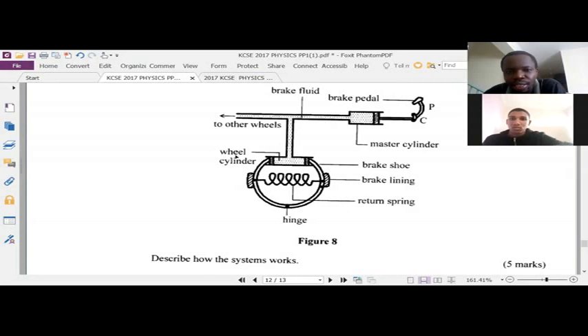At the wheel cylinder, you can see that pressure will push — there are some pistons here. Due to the pressure that was exerted, this side will also be pushed. So the brake shoe is pushed. The pressure pushes the pistons in the wheel cylinder.